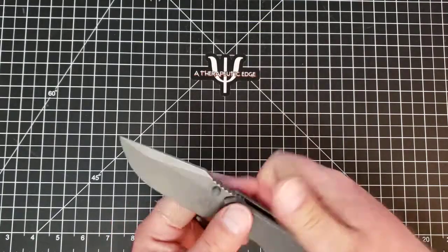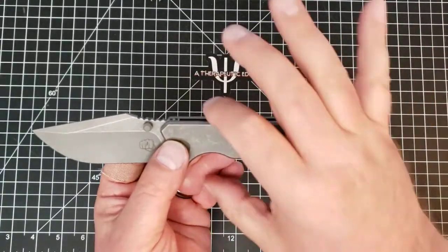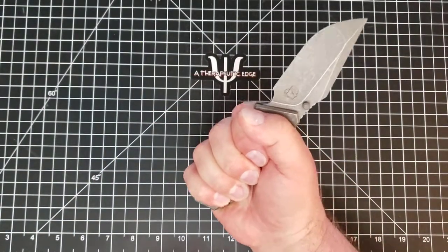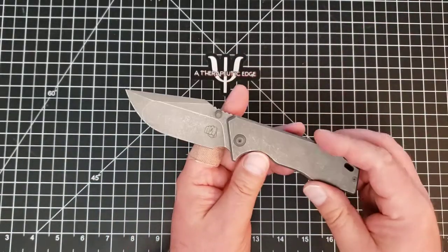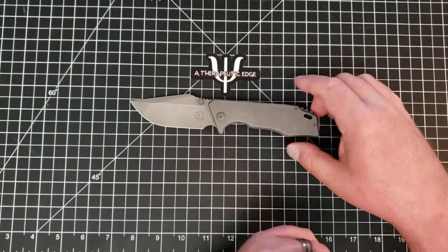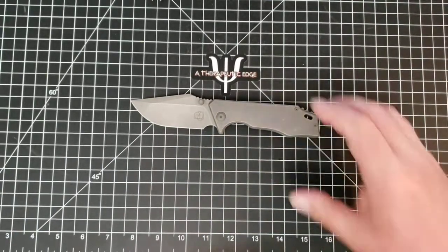It is comfortable in hand even though we've moved away from my favorite more rectangular handle style. It is still built for a really nice grip. I have heard some people complain that this knife is not big enough - you guys know I like really big knives - but this is a medium, moderately sized knife that just happens to ring all of my bells.